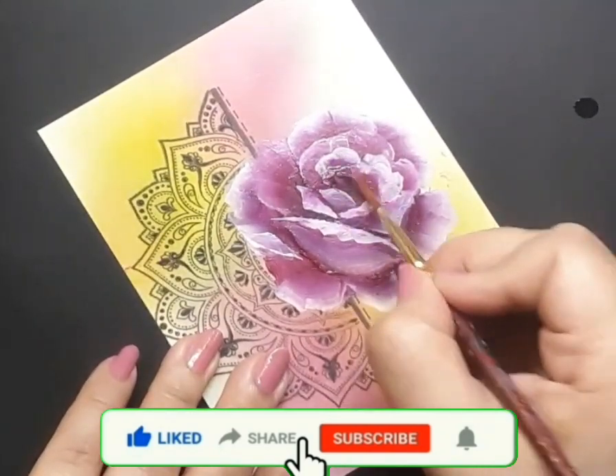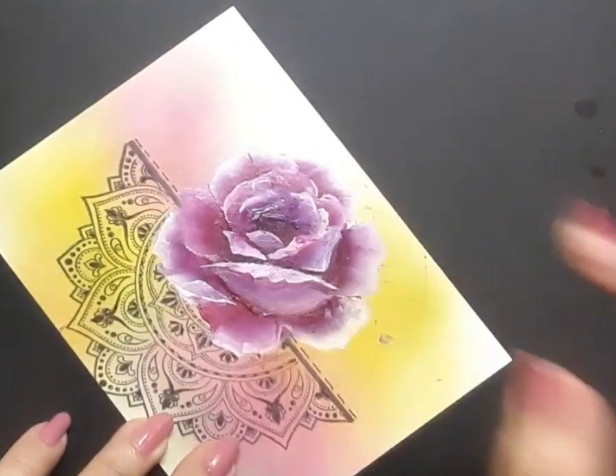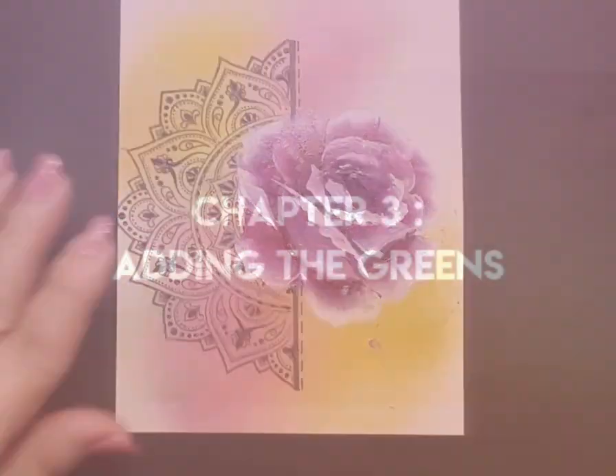Next I go ahead and pick up my liner brush, and I am just trying to fix the center by adding more deep magenta and a bit of white.